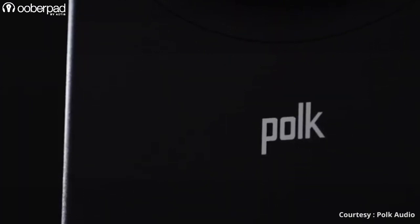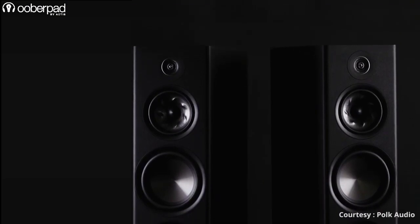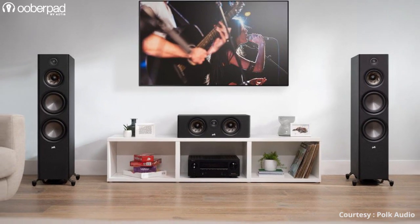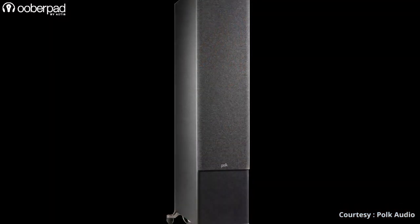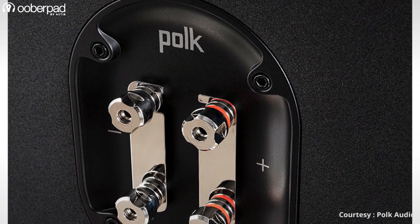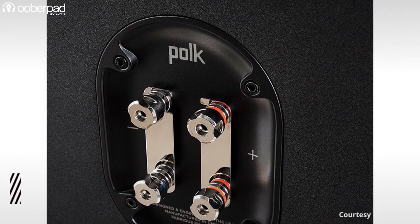The Reserve R700 is housed in an internally cross-braced wooden cabinet for minimal tonal coloration and is draped in a classy matte finish. The loudspeaker comes with acoustically inert anti-diffraction magnetic grills that offer a clean aesthetic without sacrificing sound quality. For input connectivity, the R700 supports high-quality dual 5-way posts that support both bi-wire and bi-amping.